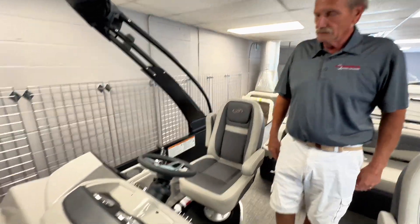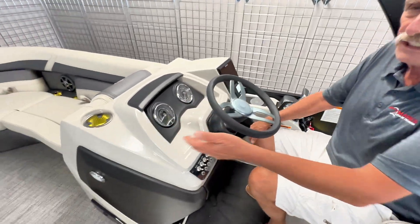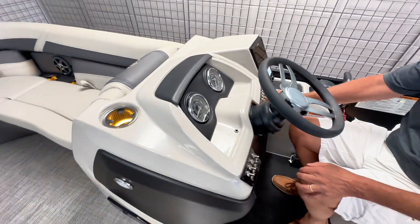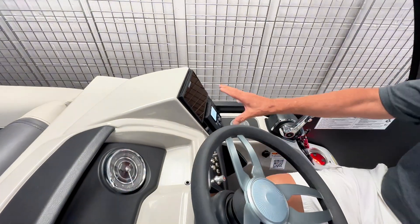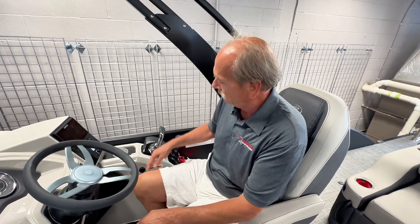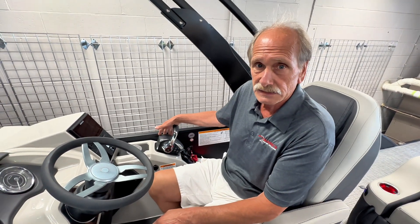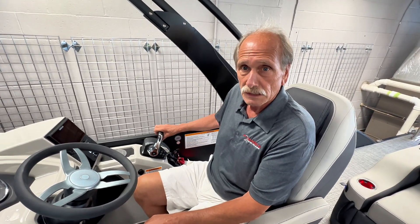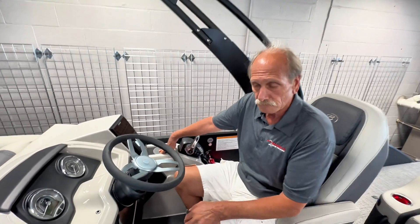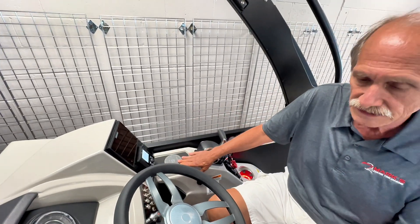At the helm, this has got the optional RGB lighting which can be added and will change colors. There's a new SIMRAD — again an option. Now it's rated for 250 horsepower, and this has got the 250 on it. With the Mercury DTS it's going to have auto trim, all digital fly-by-wire shift and throttle, and an earphone charger which has always been here.